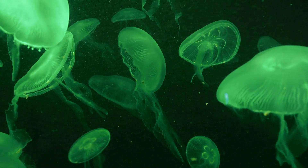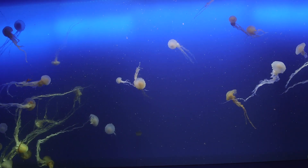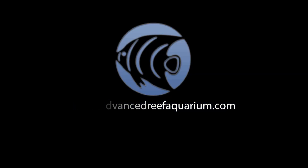So what do you think? Are these jellyfish tanks something that you could see yourself picking up in the near future? I am curious to hear from the folks that have tried to keep jellyfish in the past. Let me know if you have any stories. Thanks for watching guys.